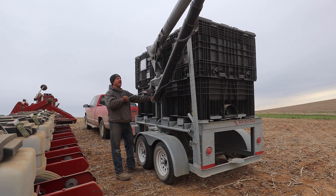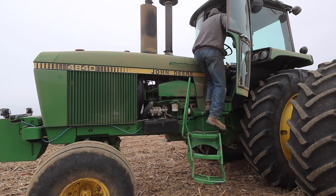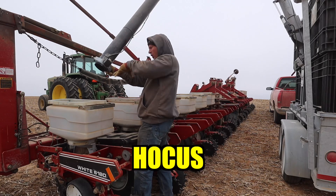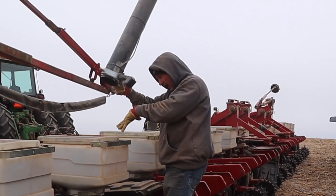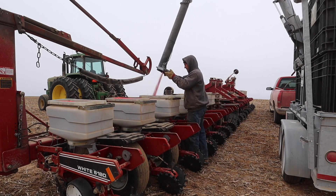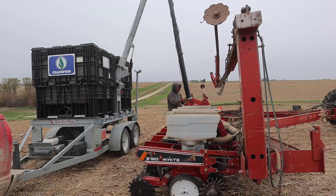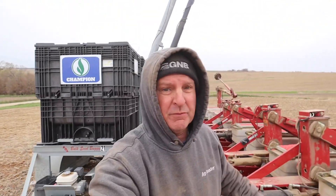Oh, this is nice. I like it. You just have to push this thing up by hand. That is one thing with this unit here — you've got to move the truck like three times to get the boxes full, where the big center fills they're nice, you just fill her up.